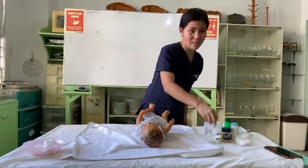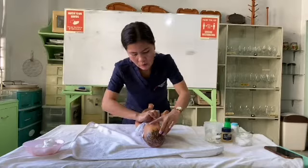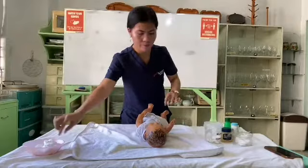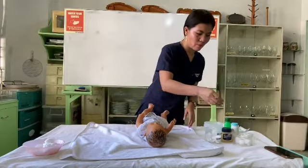For the neck area, lift the chin slightly so you can access the neck folds. It should be wiped in one direction. Use another cotton ball to pat dry. Don't forget to also dry the hands of the baby. Then clean the underarm of the baby — squeeze the cotton and clean thoroughly.